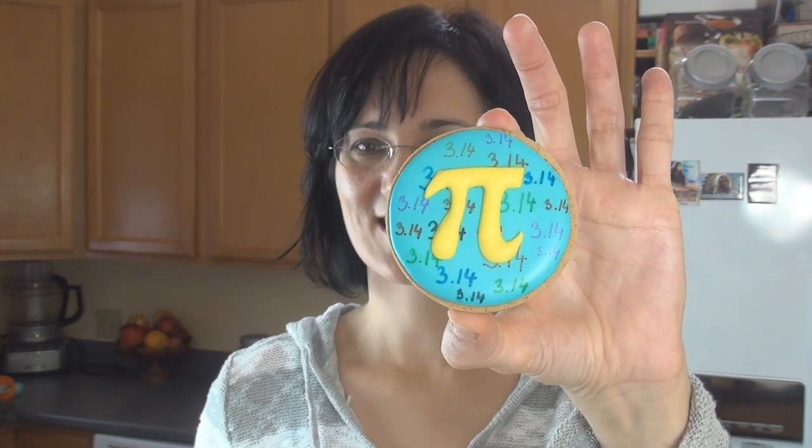Hi guys, it's Hani here, welcome to my YouTube channel. To celebrate Pi Day, I decided to make really cute and super easy pie cookies. I hope you like this video guys, and let's get started.